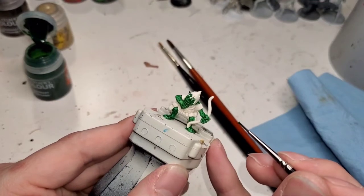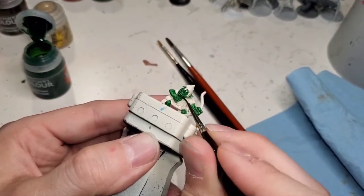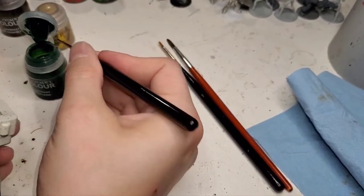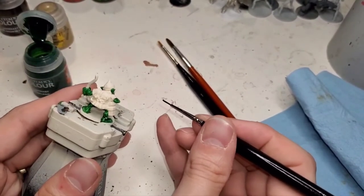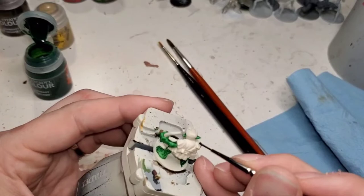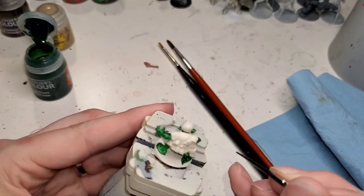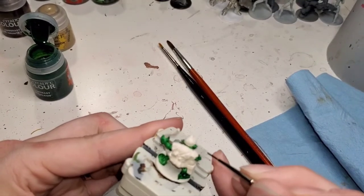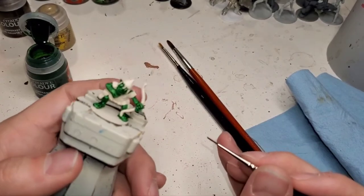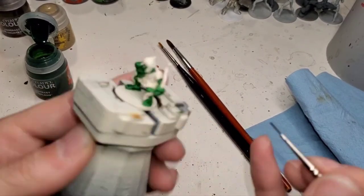We're almost done with the skin here. The nice part is he doesn't have any teeth, which saves us some time and the use of the skeleton color. There we go — some more neck bits. The leather is going to cover up a lot of this green at least, so we don't have to be too careful. And that is the skin done. Let me just get this ear here — skin done.